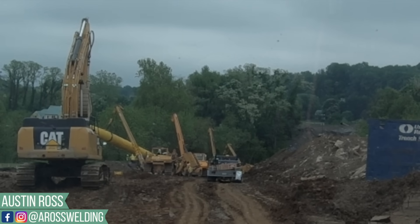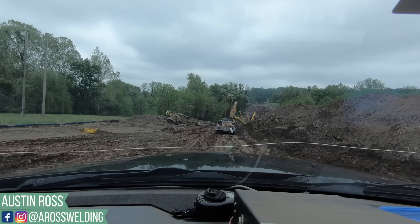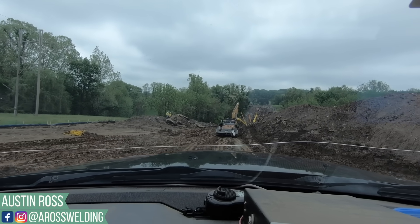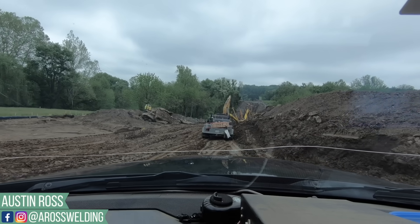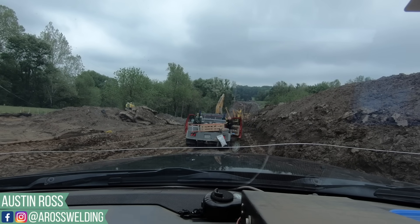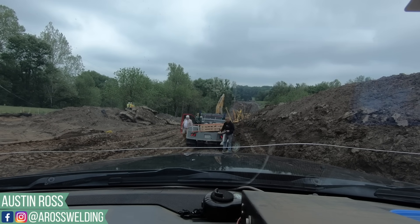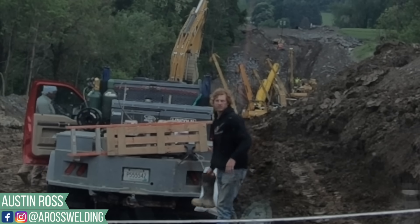Today I take you guys along as we lower a four or five joint section of 42 inch 740 wall down into the ditch and make a weld. I'll show you how to line up and get in the space, getting it ready to tack, and then some time-lapse of us welding it out. It's a very long process — real time this took way longer than this video, so I cut it down so it wouldn't be too boring.